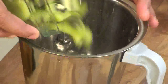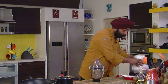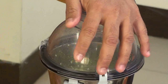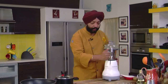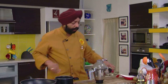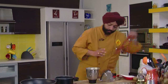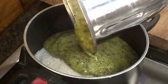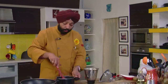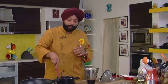Six kiwis that I've peeled and cut into cubes. I don't want a coarse puree — I want a nice, smooth puree. There you go. Nice smooth puree is what I have. Now cook this with one cup of sugar. One cup of sugar and six kiwis pureed — I'll cook this together until I get a nice thick mass and the kiwi becomes sweet.